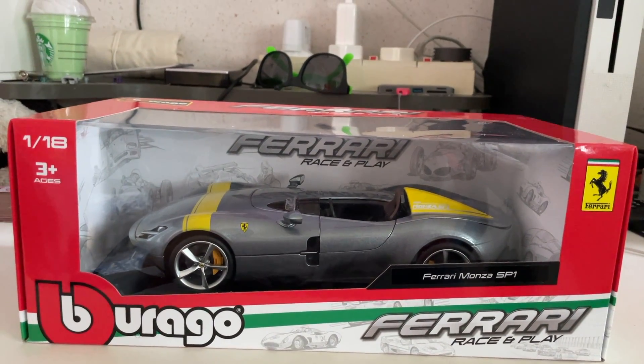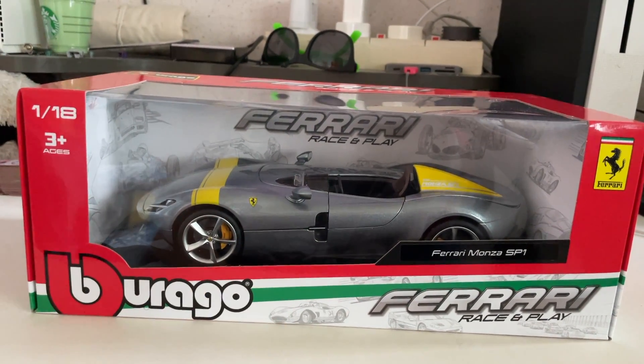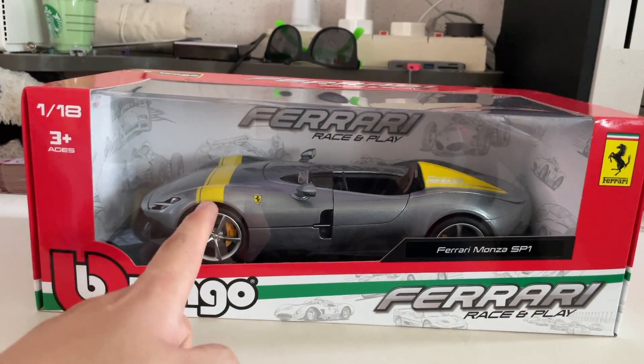Hi guys, it's Diecast Brock right here. This is another video and today I'll be unboxing the Bburago Ferrari SP1 Monza. So let's dive straight into this unboxing video right now.